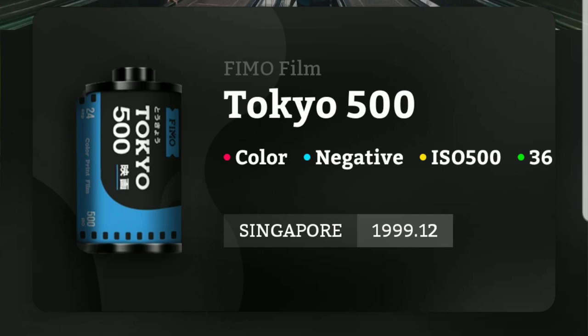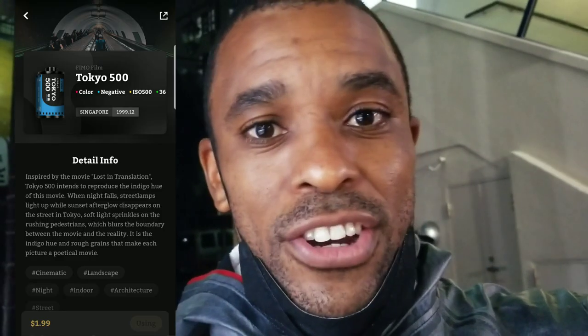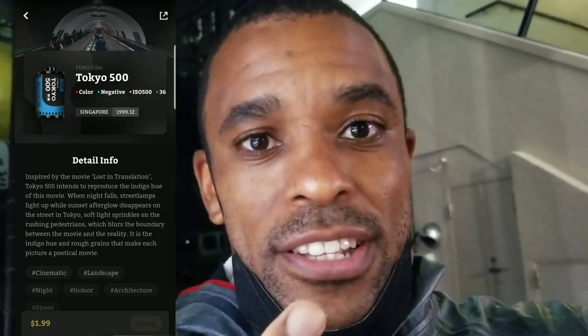Actually, I'm going to use a different one this time — I'm going to use the Tokyo 500, which is a really cool cinematic look that I like using in the dark or at night. Taking photos, not filming. Yeah, let's go.